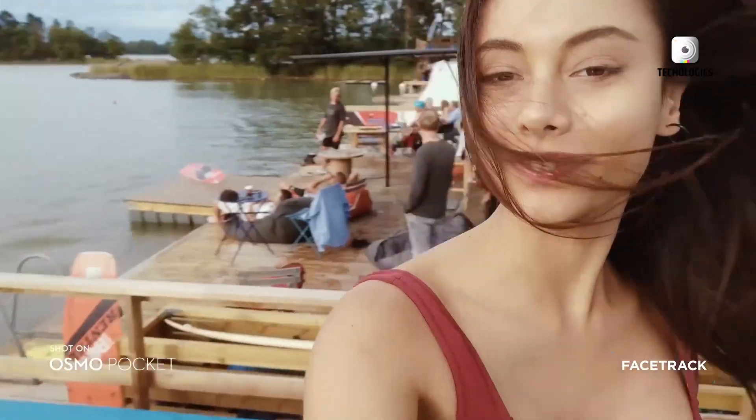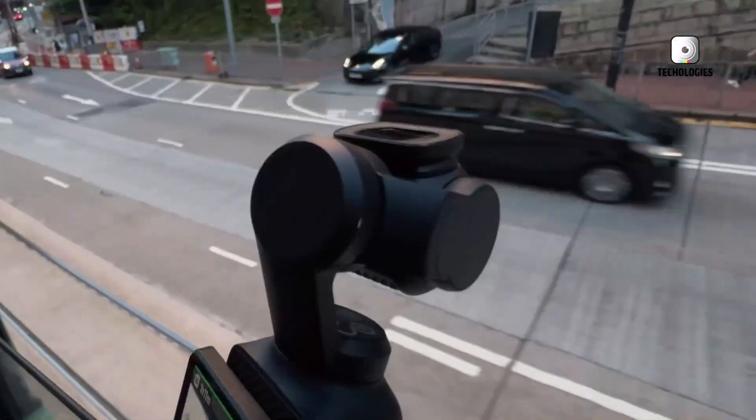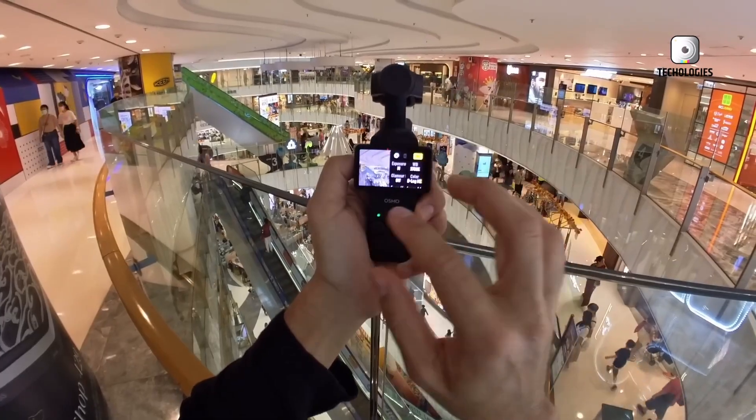the up-and-down motion that naturally occurs while walking. To address this, the Pocket 4 is rumored to offer enhanced z-axis stabilization. This could come through improvements in the gimbal's mechanical design or through software-based corrections that better smooth out vertical motion.